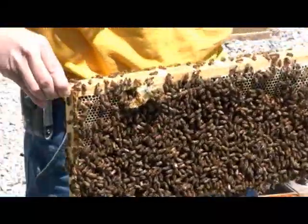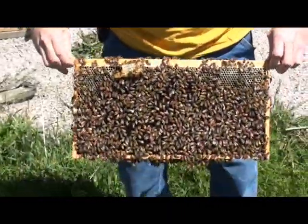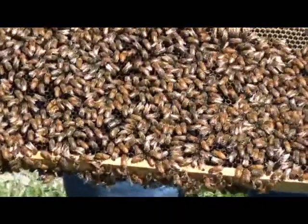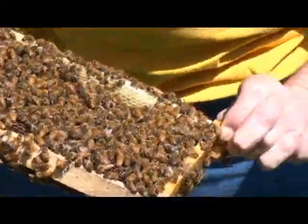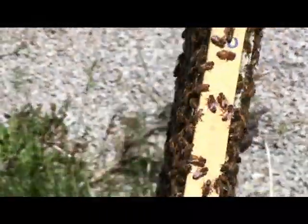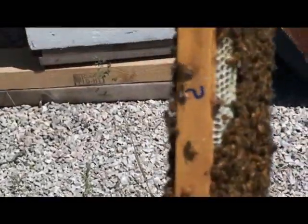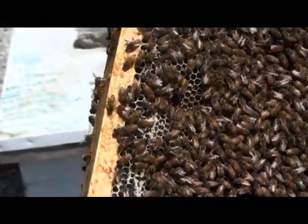Here's the actual comb of what it looks like today — they've cleaned it all off very nicely. There's our blue question mark. And they've added more comb to the other side of it as well, making it kind of wider.